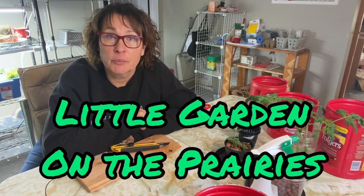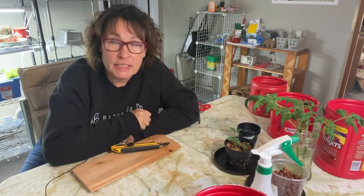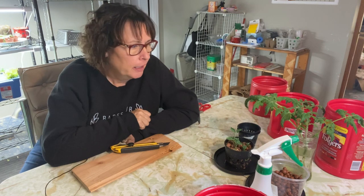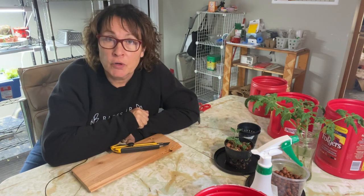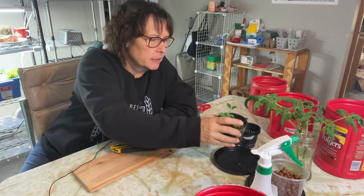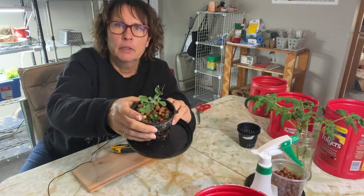Hello and welcome to Little Garden on the Prairies. Tonight I'm going to be planting up some new vegetables going into my grow tent garden. For the first time we're going to try something new that I've never grown indoors before, and I'm very excited about it — and that is some sugar snap peas.